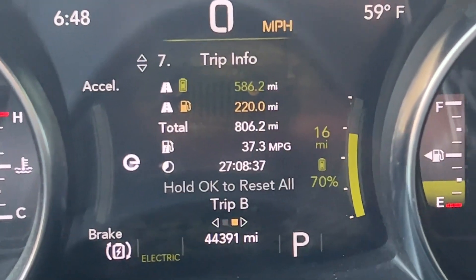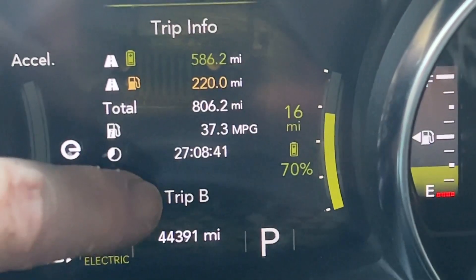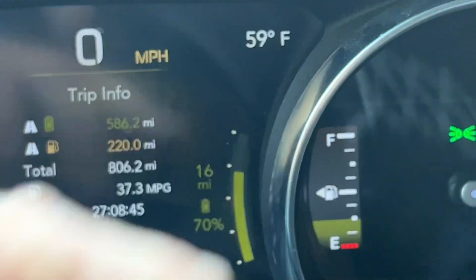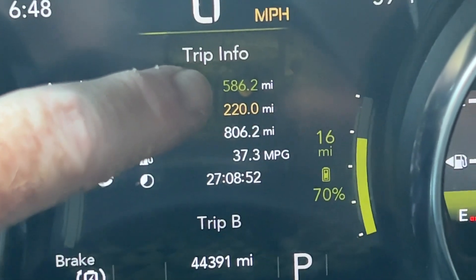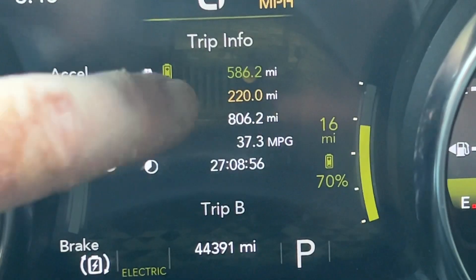And how that adds up can be seen here on my B-trip odometer. I reset this every time I fill up my tank. Now I still have about a quarter of a tank left. And on this tank so far, I have 806 total miles — 586 of those are electric and 220 are with the gas engine running in hybrid mode.